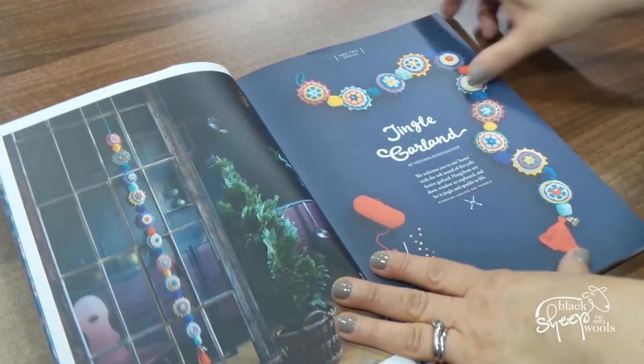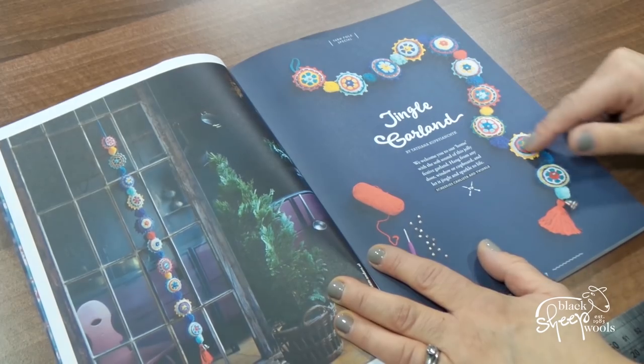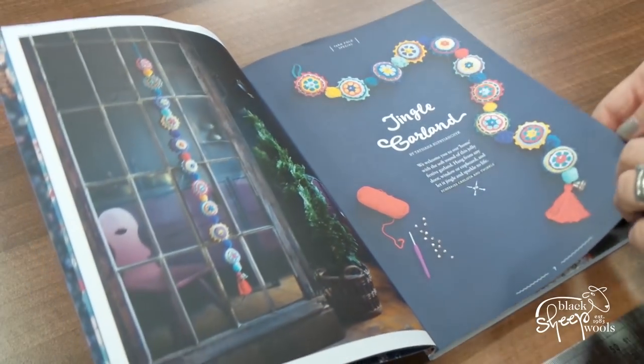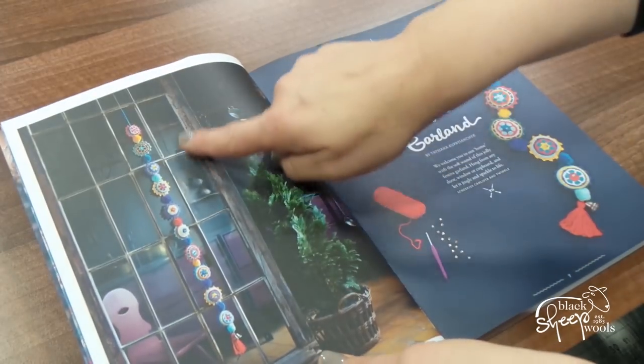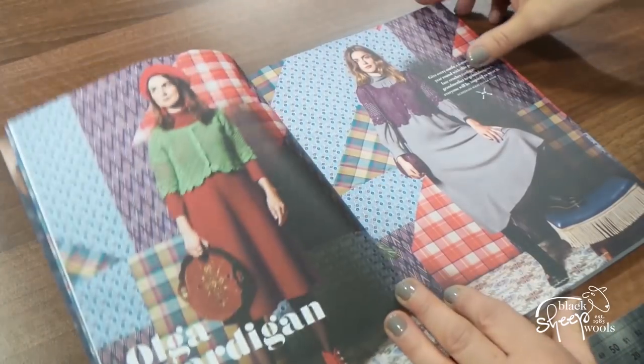Oh, look at that garland! That's made — that's done by Tatiana. Tatiana is a blogger that we've worked with here, a designer who's been in our shop and does some fabulous stuff. But how amazing is that? That is all crocheted, and it's crocheted in Calista and Twinkle. Can you see it there hanging? It's a lot of work for a Christmas decoration, but it really, really is pretty.